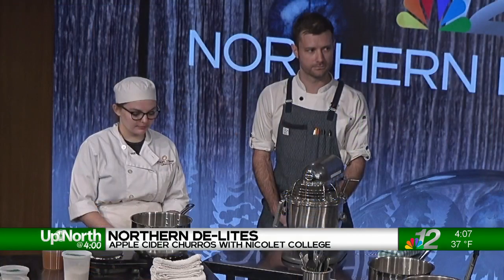So we're going to be focusing on in-season apples, of course, up in this part of the world this time of year. We're going to make some apple cider churros. Apple cider donuts are pretty popular up here this time of year, but we're going to put a little twist on it and go the churro route.